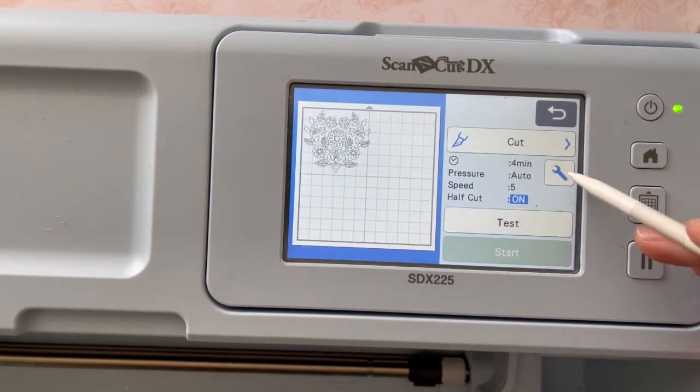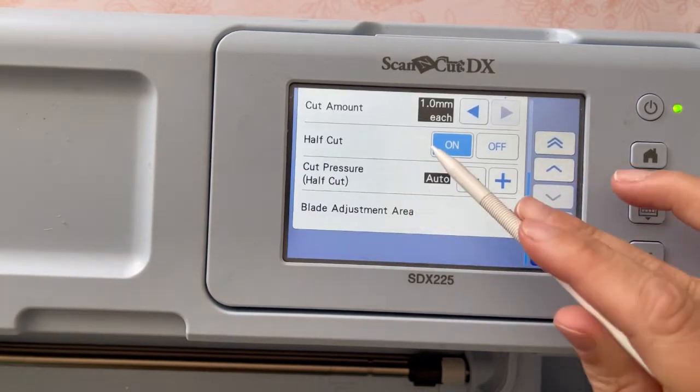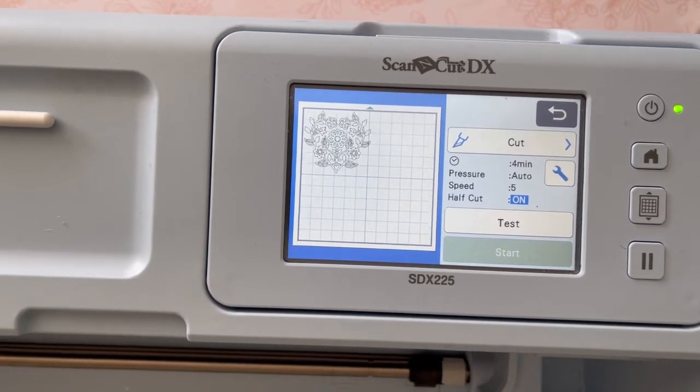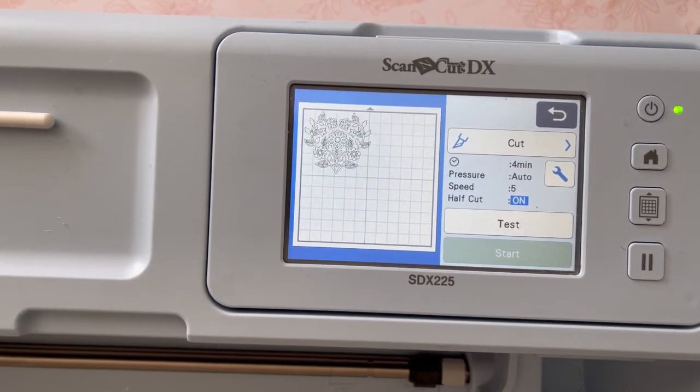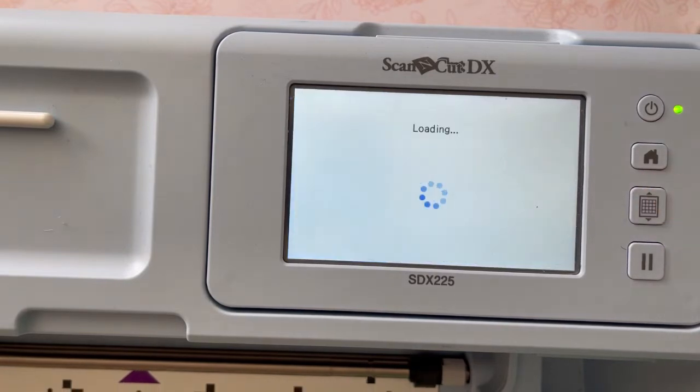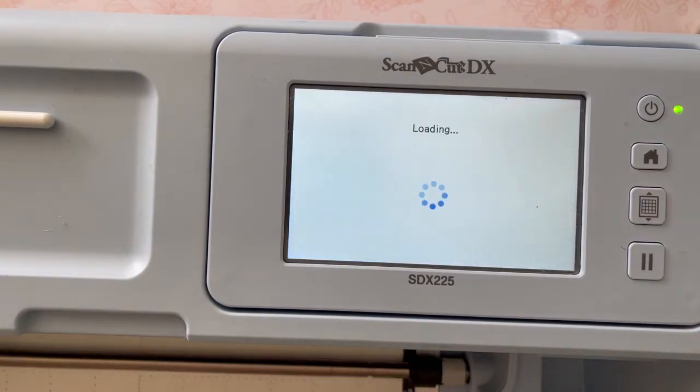From here you're just going to go to cut — half cut is on. By clicking that tool button you can select half cut on or off. We want it on because we're working on vinyl. With heat transfer vinyl the transfer sheet is the backing, and we don't want that backing to cut — it makes it a lot harder to work with if that happens.